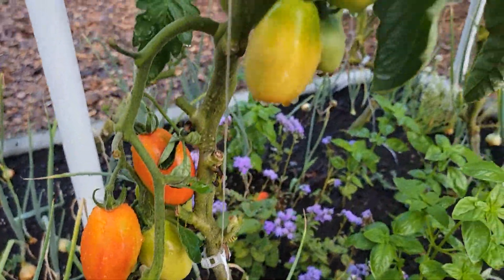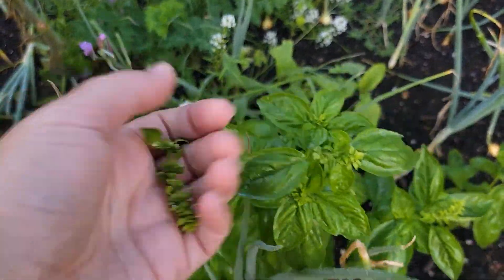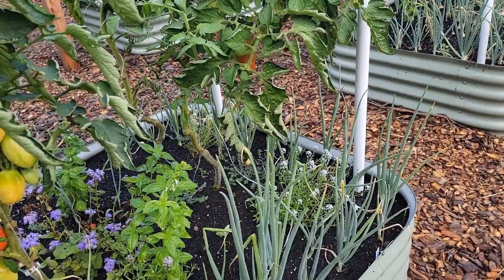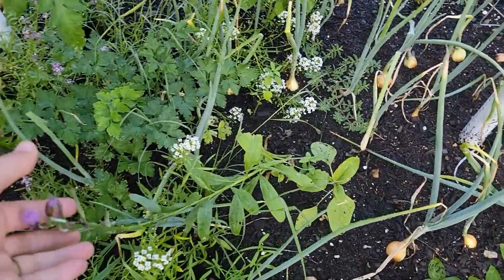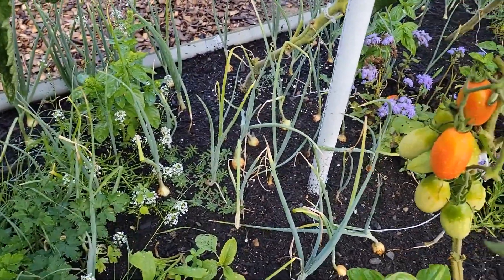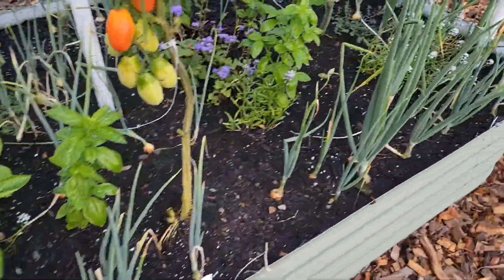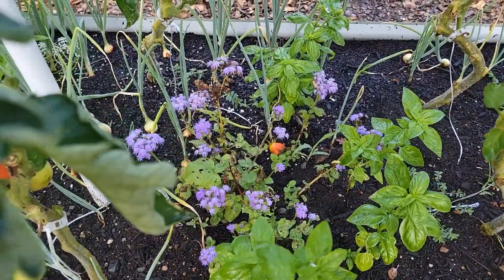The good news is that blossom end rot isn't on all the tomatoes and I do have some gorgeous ones in this bed. I also have basil scattered throughout — I need to top the seed pods so they keep growing. There's some alyssum, which did not do as well in this bed, which I found interesting. I have parsley, some stock flowers that I've mostly pulled out, some weeds to deal with, and ageratum that I need to deadhead — those haven't done very well in this bed either.